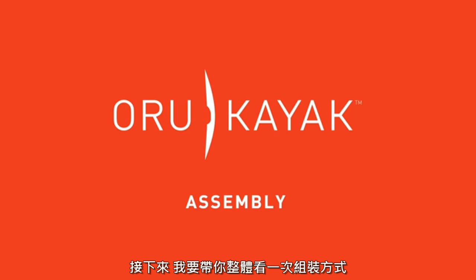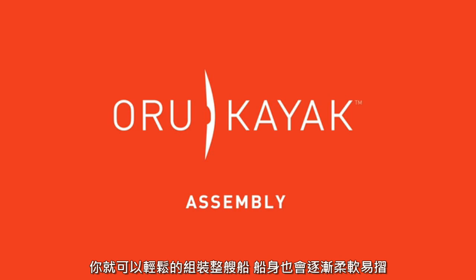I'm going to walk you through the steps of putting yours together. With practice, it will only take a few minutes, but the first few times will probably take a good bit longer. Be patient. You'll learn the steps, and it will get easier to assemble as the folds and parts break in and become more flexible.